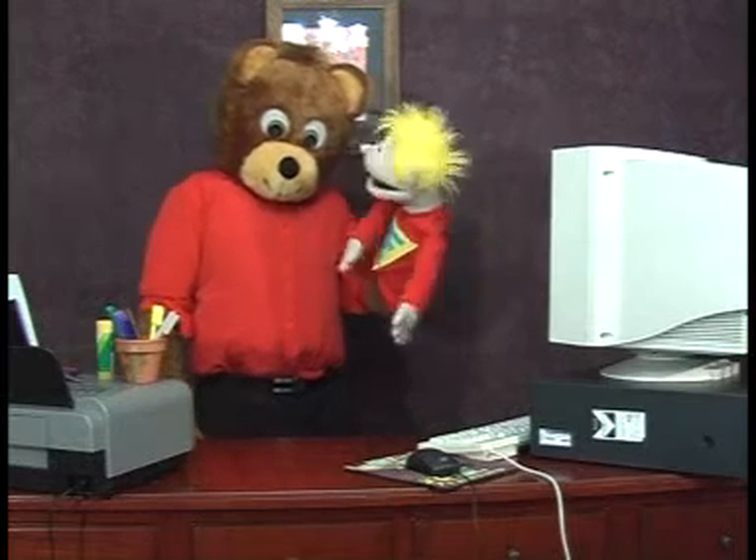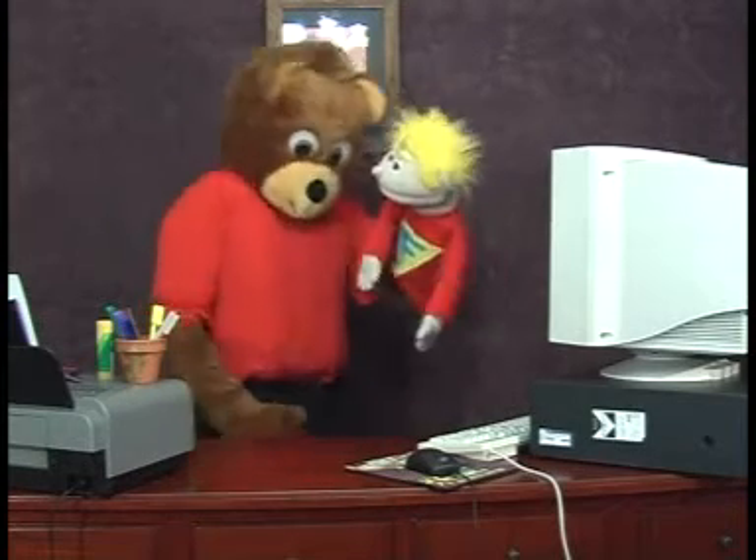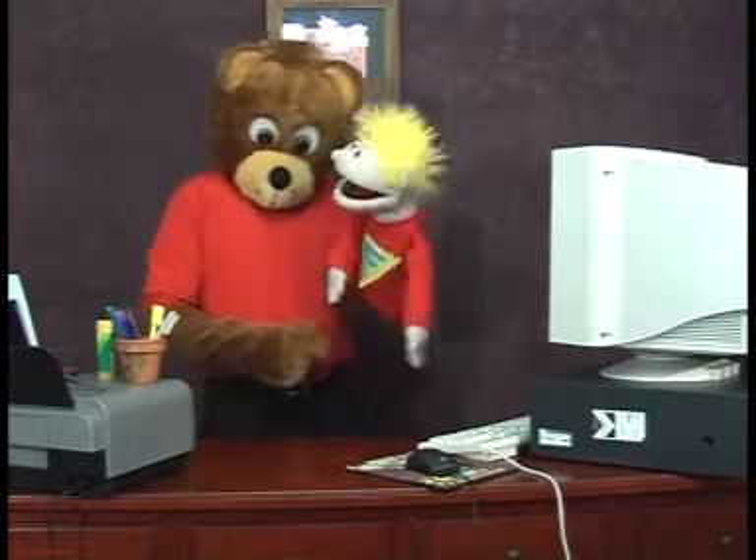Would you like to make a puppet craft of me, Tall Ted? Why, that'd be great, little Johnny. But how do I do it? It's easy.